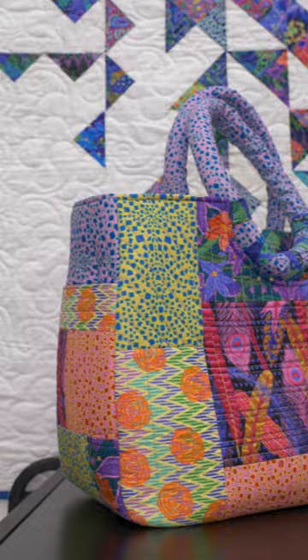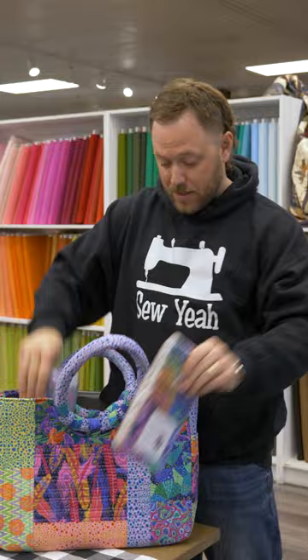We have a lot of bag makers that have used our fabric line to make really awesome bags. This one right here is the Maxwell bag — you can see how just doing a scrappy look to it comes out awesome. You can put all your extra jelly rolls inside of here. I mean, the good collections are in here.